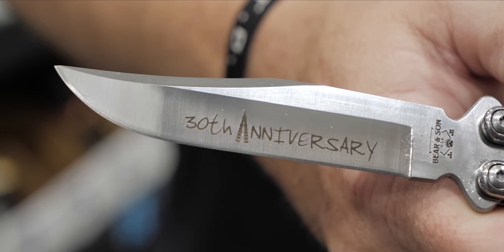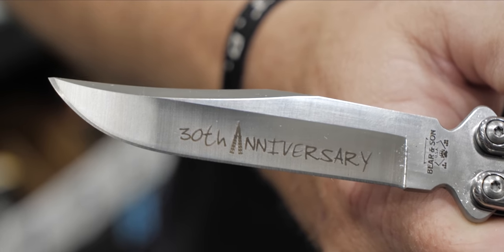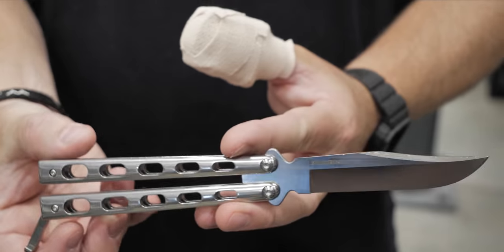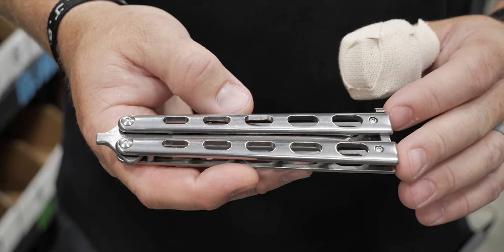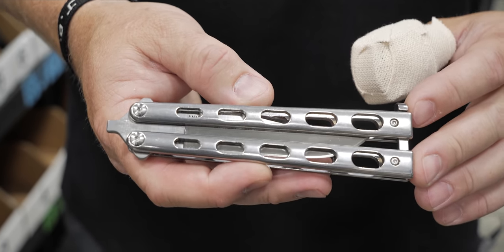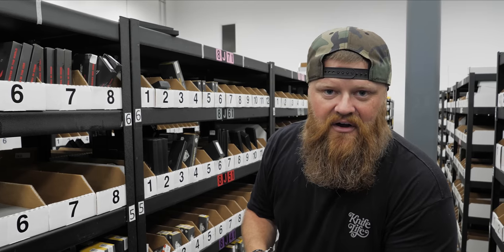It's got a cool etching on the blade for the 30th anniversary, and on the back it is marked with the D2 steel. You can get this on the website — click the link below — for one hundred dollars. Bear and Son.